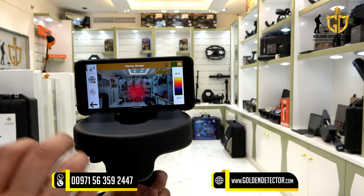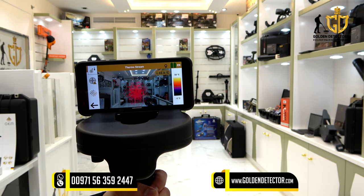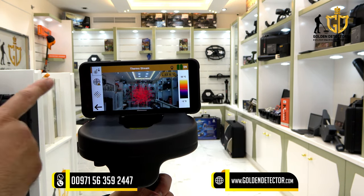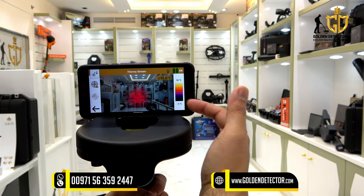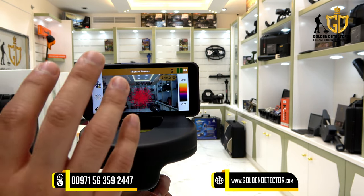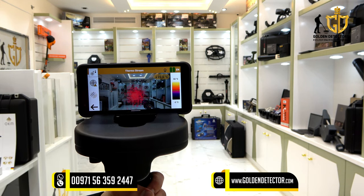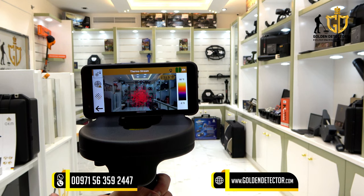This is the thermostream mode, which can be used in horizontal and vertical orientation. On the right side, there is a degree Celsius reading — it gives temperature. On the left side, you can turn on the laser for 5 seconds. If the device gives a high temperature, it is detecting only solid wall or solid ground. If the device gives a lower temperature than the surroundings, it is detecting a cavity, void, tunnel, or cave under the ground or on the wall.